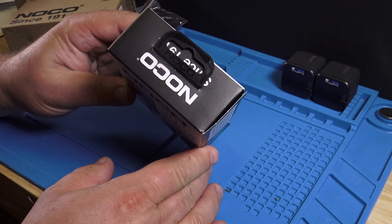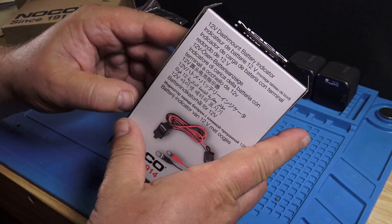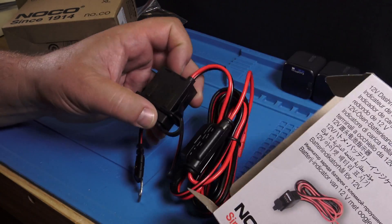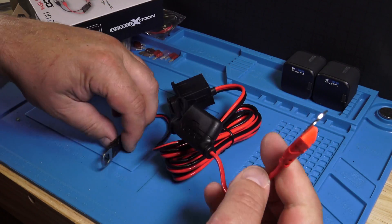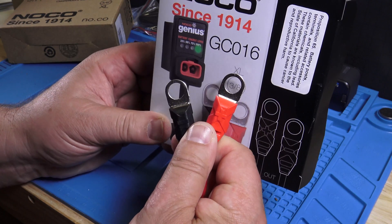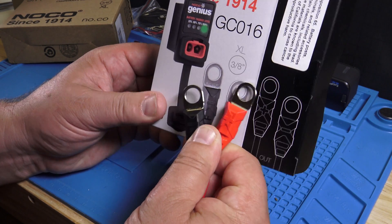That's how it looks like. The thought behind this is to install this in your car on the dashboard, and then you have a plug there where you can charge your battery. This is designed for cars that sit a lot and don't drive much. Those are the extra-large connections here. That's the one-to-one image.